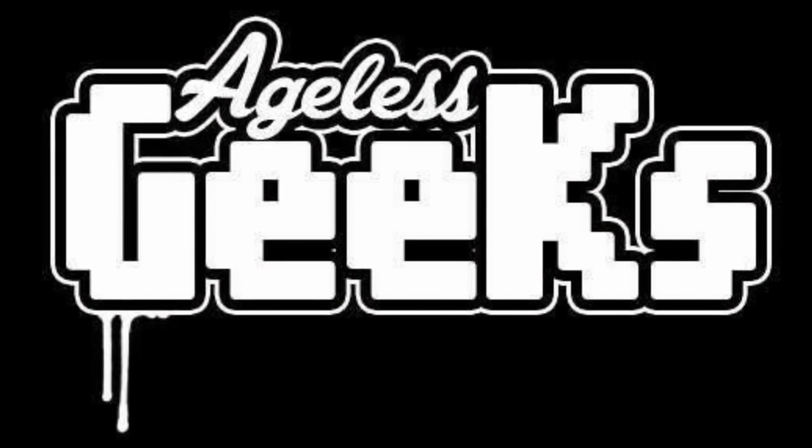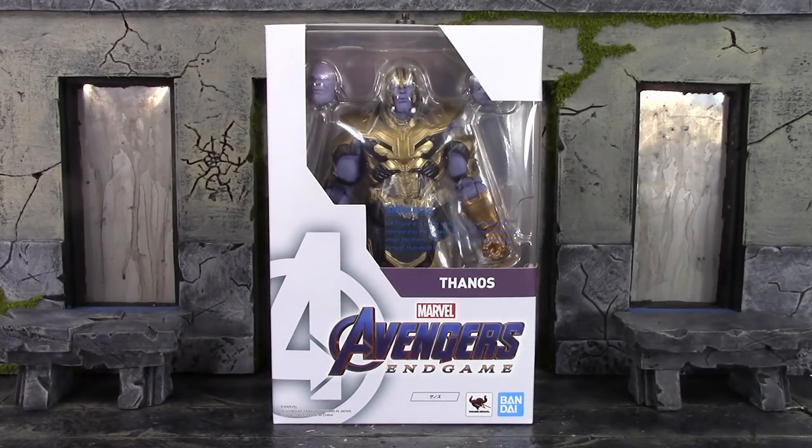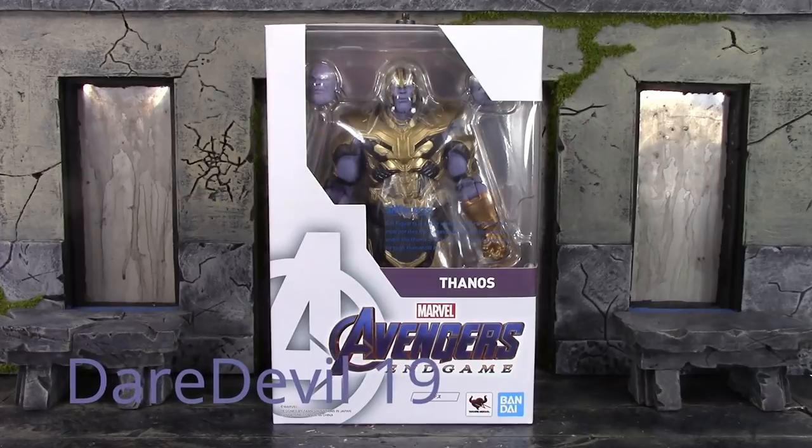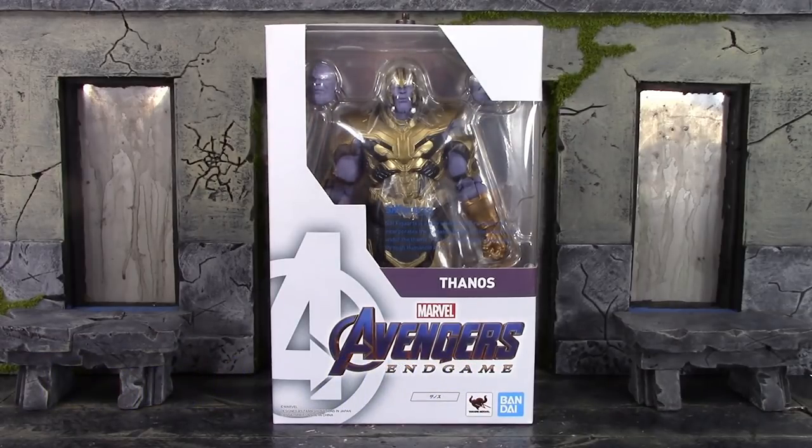Be sure to check out Ageless Geeks for your figures and collectibles. What is going on my fellow collectors, how is everybody doing today? Daredevil 19 here, and today we're going to be taking a look at the Bandai Tamashi Nations SH Figuarts Avengers Endgame Armored Thanos. So let's get into it right away.